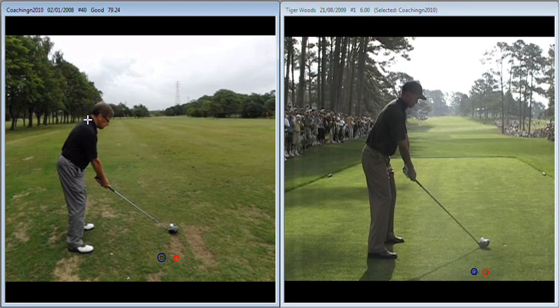First of all, we discussed that the shoulder alignment was getting a little bit open in relation to where the feet and the club were pointing at address. That's going to produce an out-to-in swing path, a little bit more exaggerated than you would like. So the feeling to get the shoulders squarer is that you just drop that right shoulder back and feel higher in your left side.